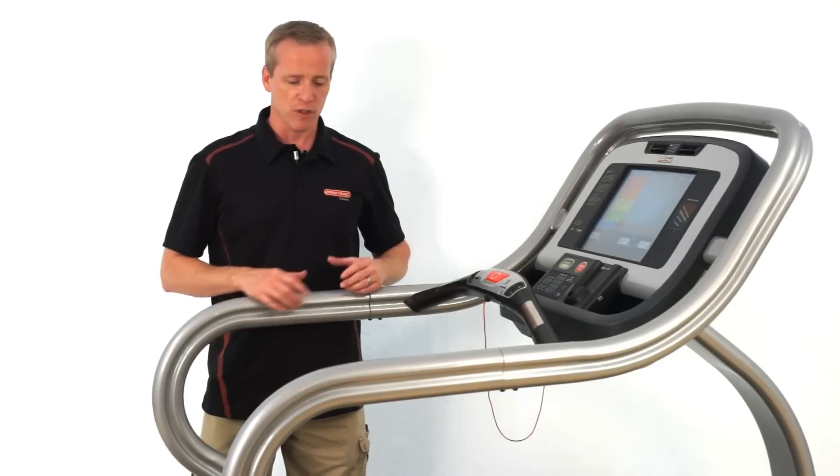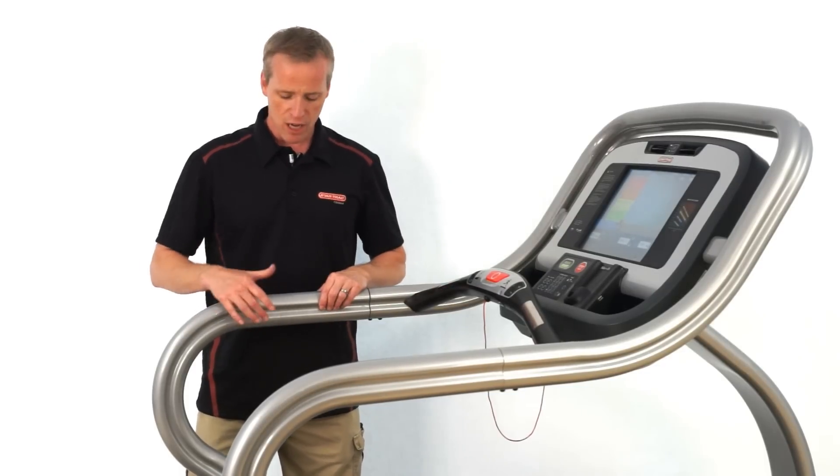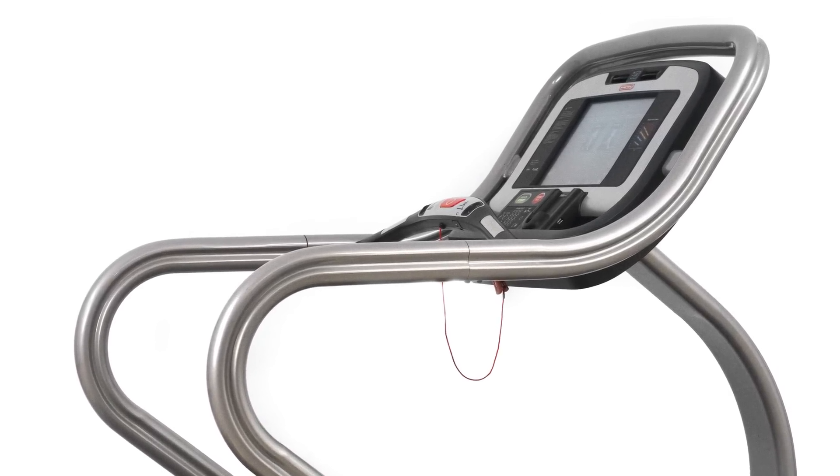Different than many treadmills in which there's just a handle that sticks out, which is very large and not easy to grasp onto, the handles here are made of steel and they're shaped in an hourglass form which makes it a lot easier to grab onto with your hands.